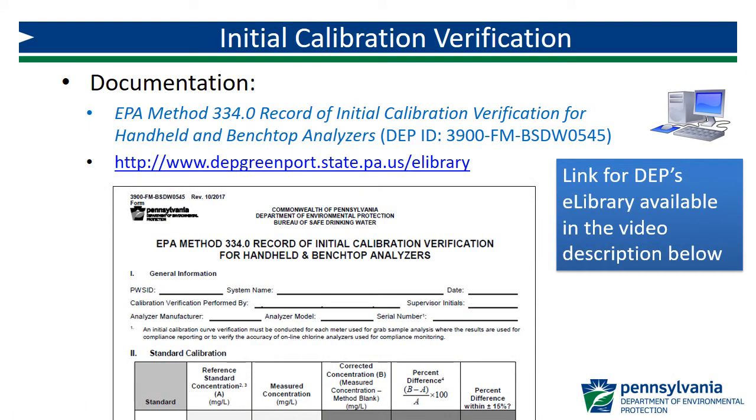Use the DEP form for the GRAB method Initial Calibration Verification for documentation. I'll be referencing this form throughout this video. This and all of DEP's Method 334.0 forms can be found on eLibrary.